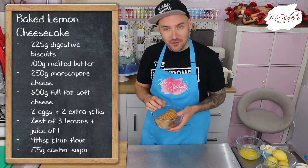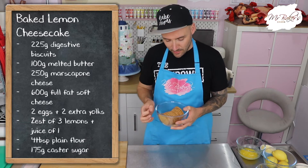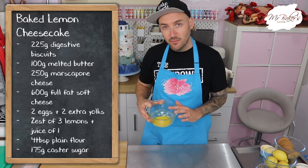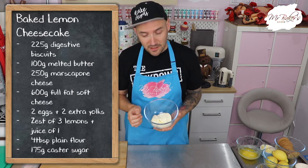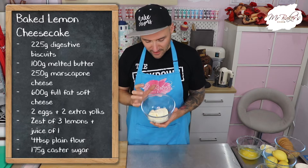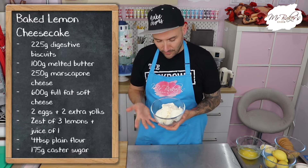I'm going to start today's video by going through all of the ingredients you will need to make your own baked lemon cheesecake. First up you are going to need 225 grams of digestive biscuits — you could also use ginger biscuits, they work really nicely in this cheesecake as well, but we're keeping things simple with digestive today. You will also need 100 grams of butter — I've melted mine in the microwave for about 20 seconds and I'm using slightly salted butter, but you can use whatever you prefer. You are going to need 250 grams of mascarpone cheese — it's a really delicious soft full-fat cheese that is absolutely perfect for baking with.